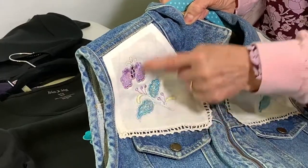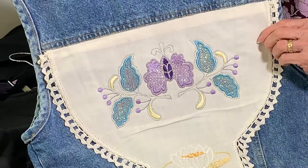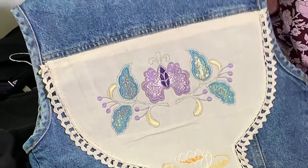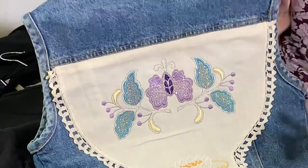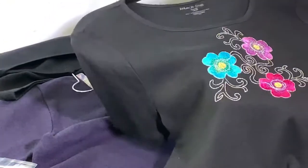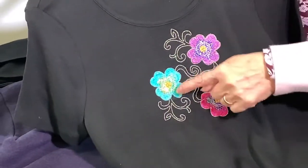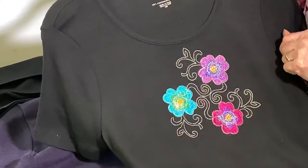I turned under the edge, top stitched it on, then added the embroidery. On the back I took another embroidery piece — it's free to a certain point but then it's secured. This one has the Angelina film in it, and it sparkles so beautifully. One huge difference between this and Mylar is that Angelina film can be washed, dried, and it never falls out and doesn't change colors. A small design was added three times to make that beautiful front.